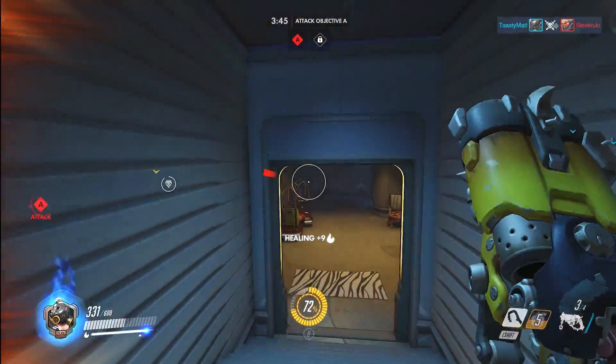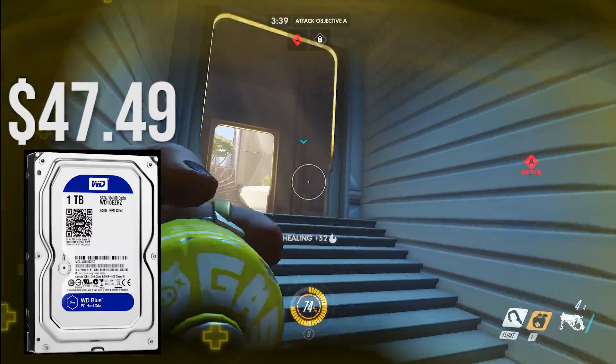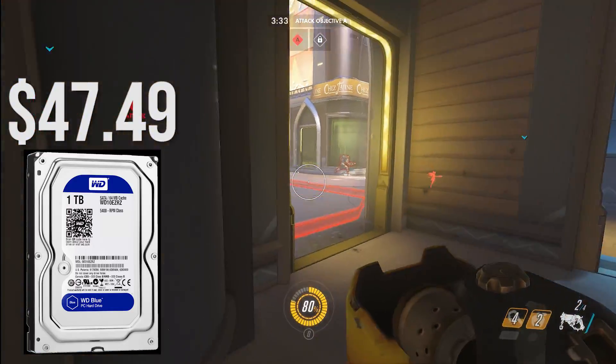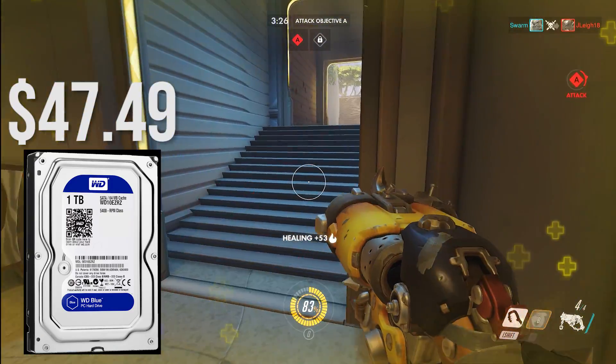As for storage, I went with a Western Digital 1 terabyte hard drive for $48. This drive will work for holding your OS and games that you want to play. For most people 1 terabyte is plenty, and because of the budget I could not fit an SSD, but I definitely recommend that you add that somewhere down the line — or if you can afford the extra 40 bucks now, throw one into the build.